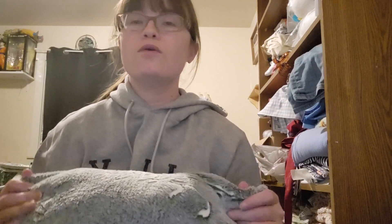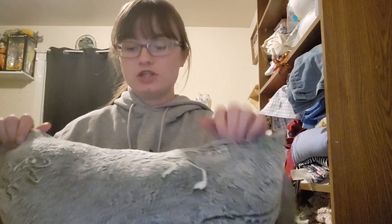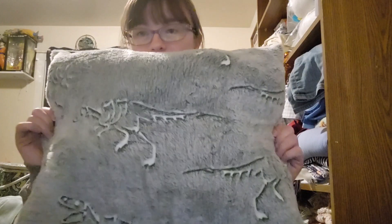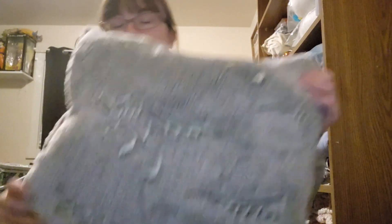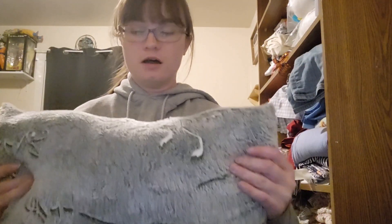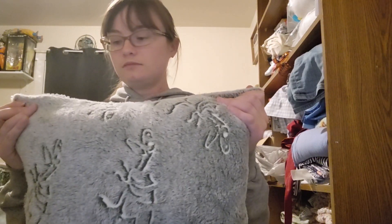I went ahead and did a ladder stitch to finish off the top here. Here is the pillow after it's been sewn up — it's just a little pillow, like a little throw pillow for his crib, just so he can have something to cuddle with. He is not a big guy, so he doesn't need a full queen-size or king-size pillow. I really enjoyed making this for him.